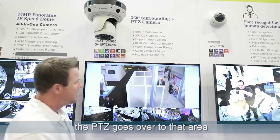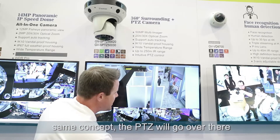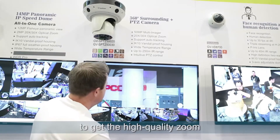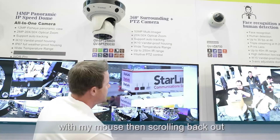So if I click over here, the PTZ goes over to that area. If I click over here on this camera, same concept — the PTZ will go over there. And then I can simply scroll in to get the high-quality zoom and maneuver left or right just by dragging and clicking my mouse, and scrolling back out.